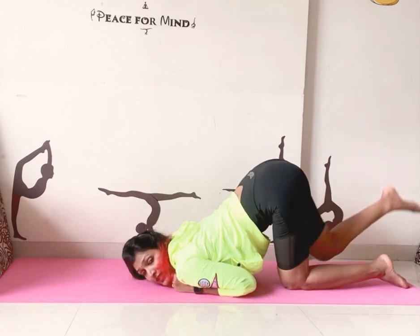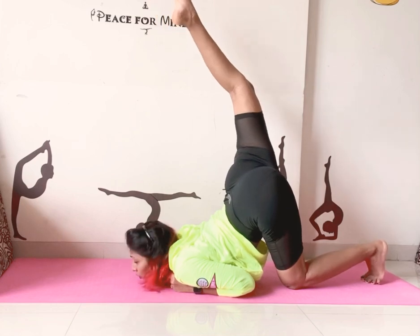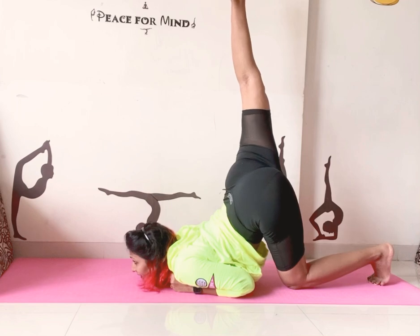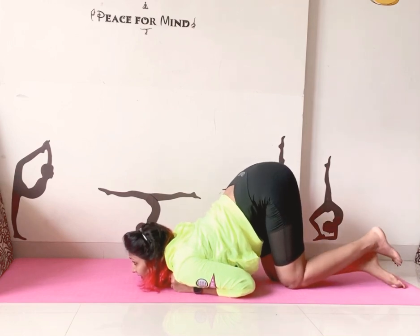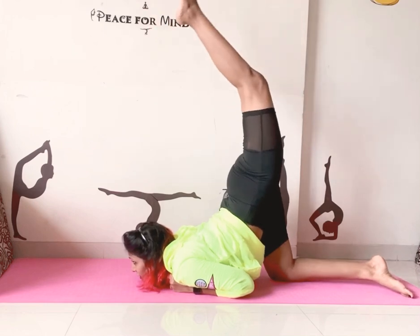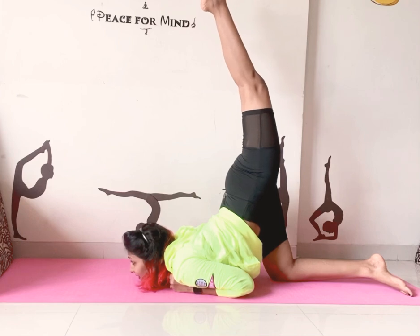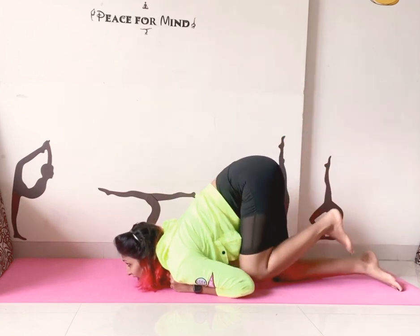Now if you are comfortable, lift one leg up and just stay there. Hold — one, two, three, four, five. Slowly relax. Same thing with the other leg — one, two, three, four, five. And slowly relax.